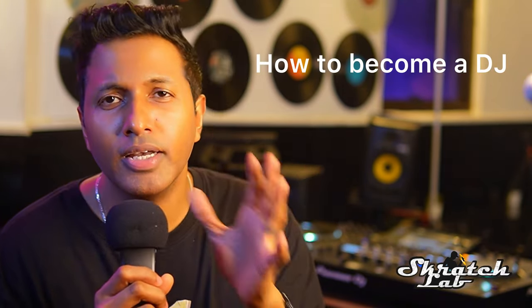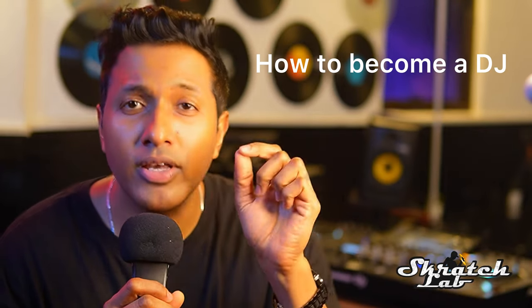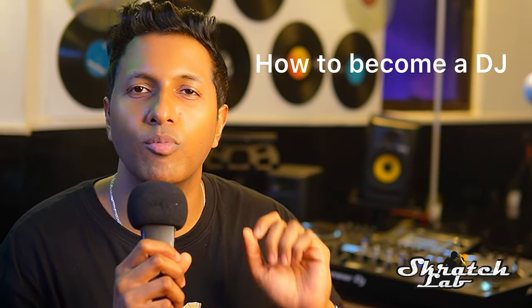We are going to talk about how to become a DJ. It's very important for a DJ to know how to become one. That's why we are here in this video. So first thing first.